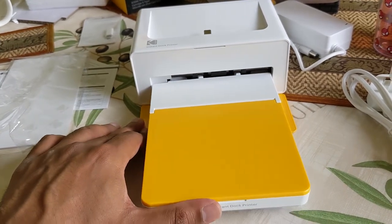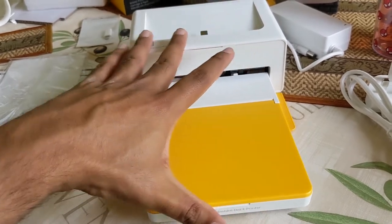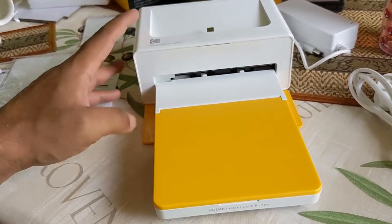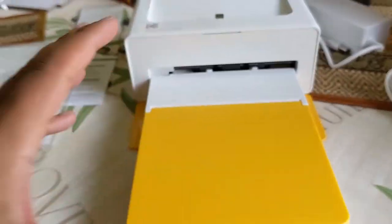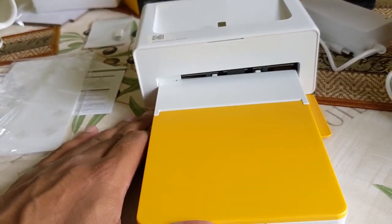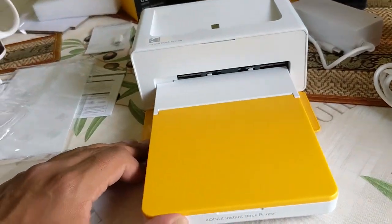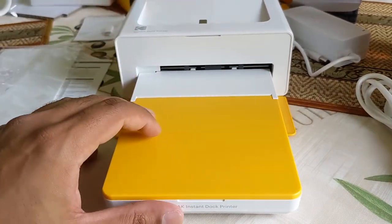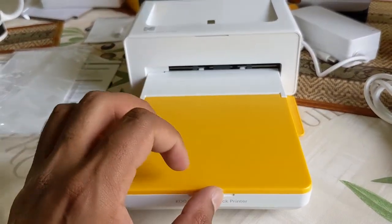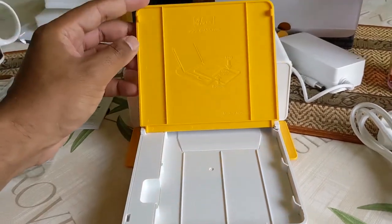Here we go — it feels like it's lined up. That side's clicked in, and that side's clicked in. Look at that — one hand! In it goes. Congratulations, Kodak. And I'll flip this up — there you go.